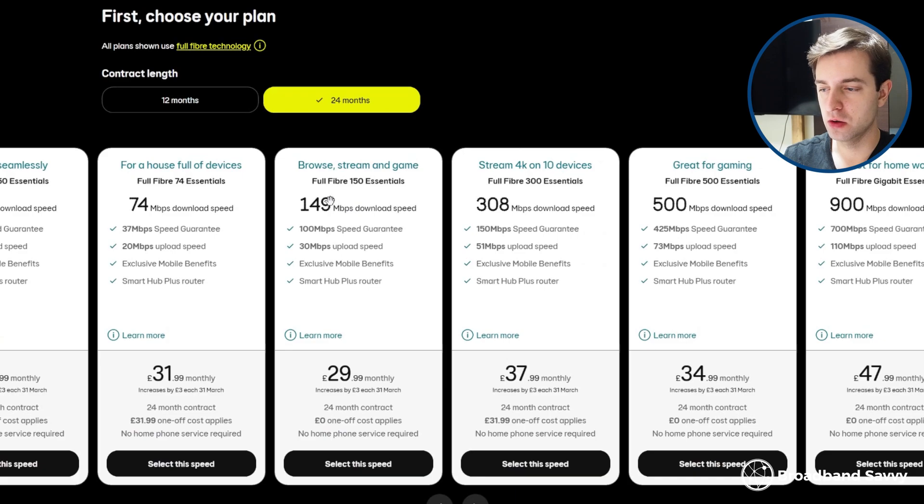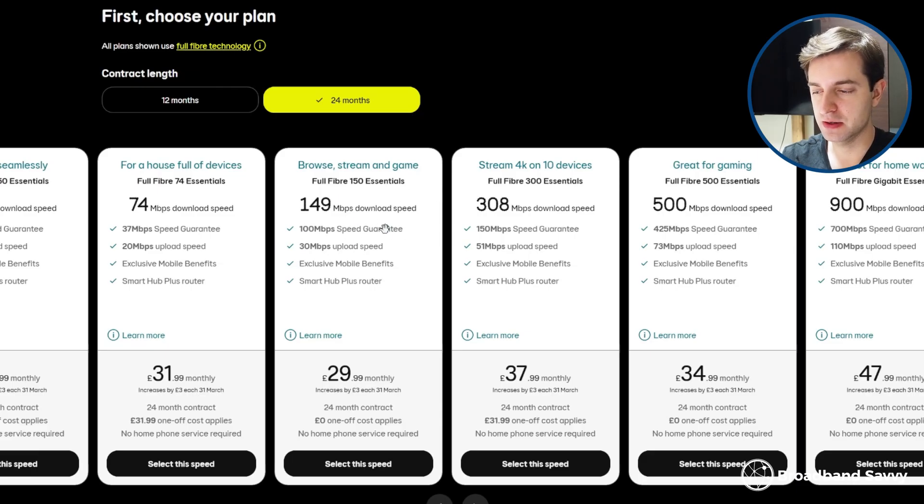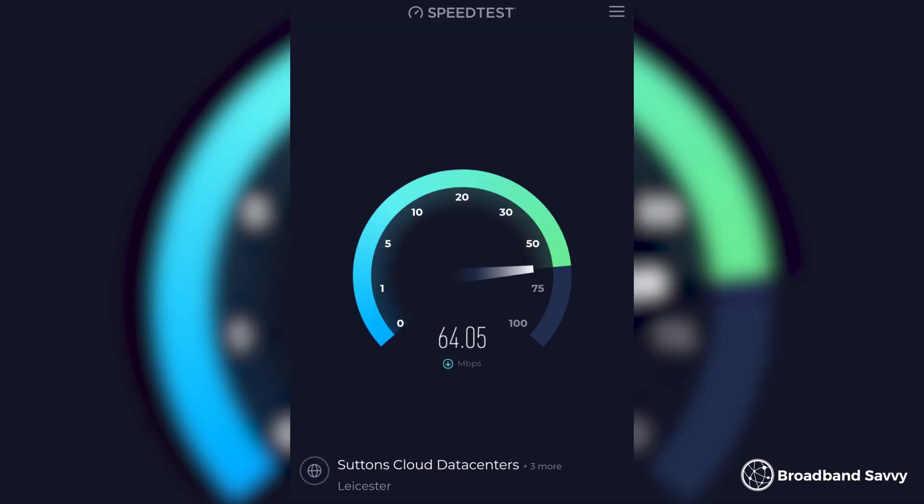With the SmartHub Pro, our download and upload speeds were really consistent basically no matter where we were, and latency was very low. We're currently using this router on EE's full fiber 150 Essentials plan, and we see 140–150 megabits basically all the time. On a Wi-Fi 7 device, latency stays around 10 milliseconds. Because of its consistent download speeds and latency, this router is a pretty good choice for gamers — you might even be able to avoid connecting via ethernet, the Wi-Fi is so good. Speeds only begin to drop off if you walk down the road or go deep into the back garden.